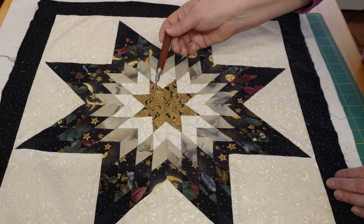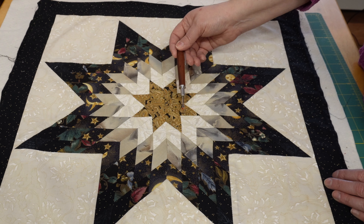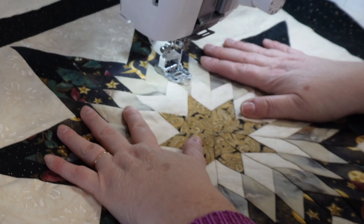I have the pillow here and the first thing I'm going to do is take the pillow form out of the pillow. Here's the pillow form — it is surprisingly clean. I don't think this pillow was ever used. We can use this for a different project.